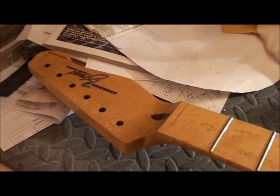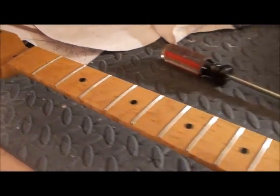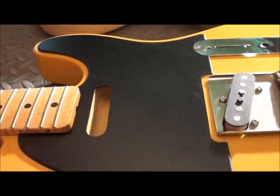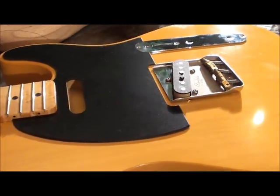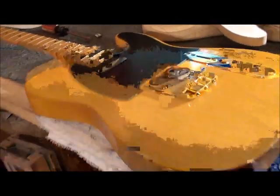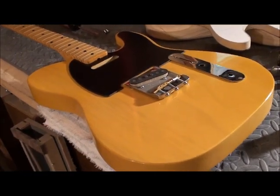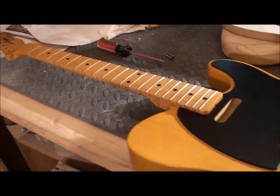It's going to be a button string tree as well. I need to cut the slot and make the nut, which won't take too long — I'll be working on that. But everything else is coming along quite nicely. This is a really nice looking guitar and it just screams tone and vintage coolness.